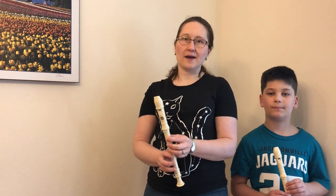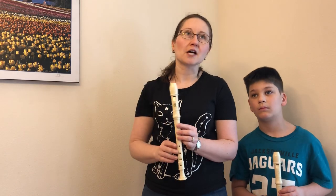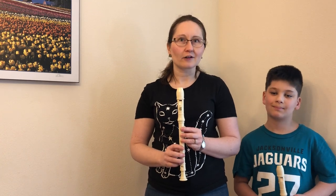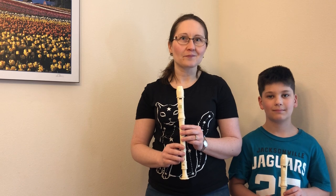Now, really, recorder has a bad name for itself. Lots of people think, oh, I have to hear my son or daughter play the recorder. But if you play it right, they will actually come to enjoy the sound of your recorder. Thank you and I'll see you soon for another video. Bye.